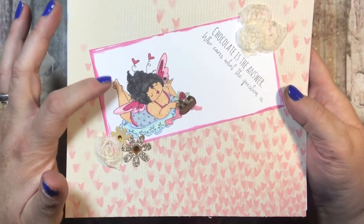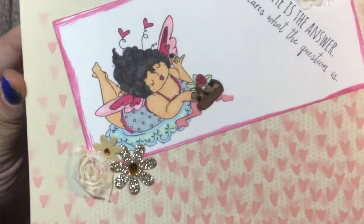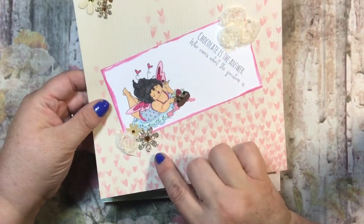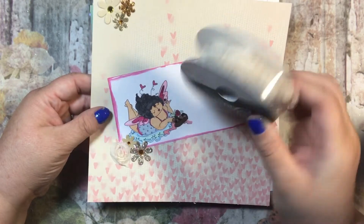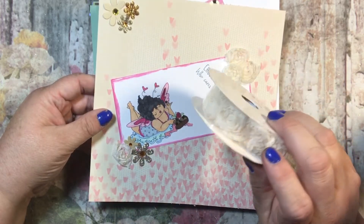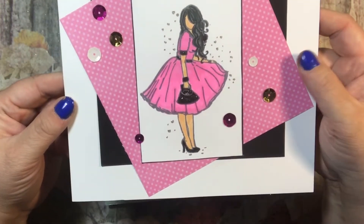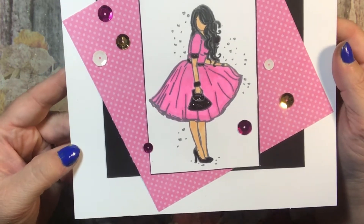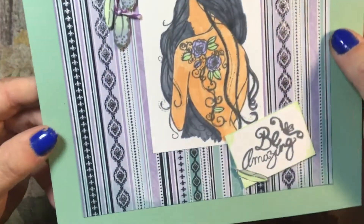For February I have this cute little stamp from Stamping Bella. It says 'chocolate is the answer, who cares what's the question.' I colored her in with some alcohol inks and Wink of Stella to make it cute, using some retired Stampin' Up paper with flowers from Hobby Lobby and some decorative trim - also from Hobby Lobby, $3.99, I'm sure it was half off. This is March, my birthday month. It says 'I want to be loved by you' - I love pink and black together.